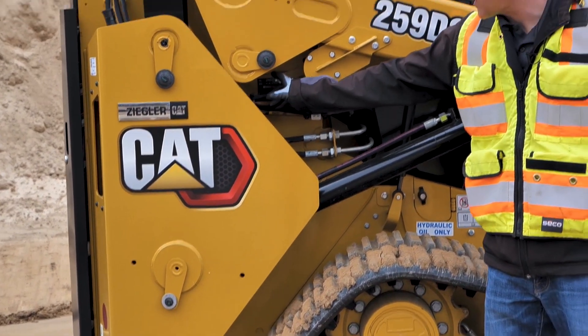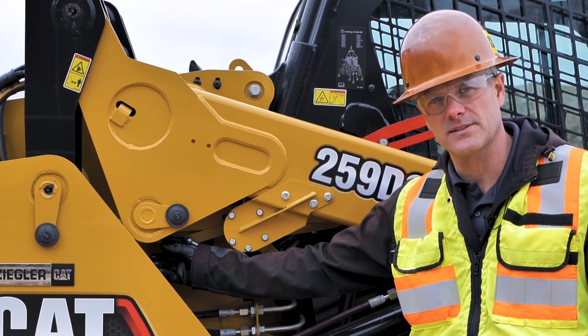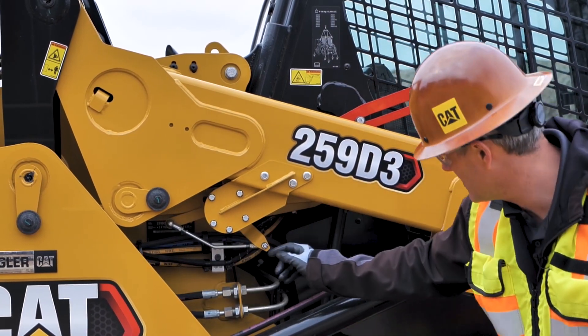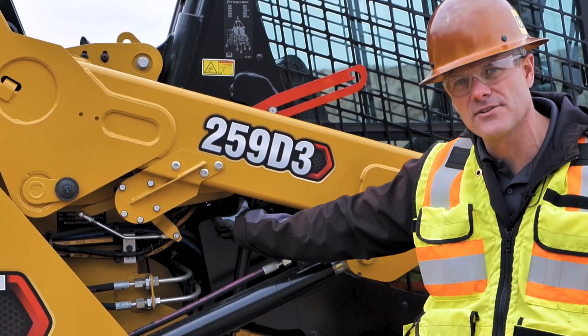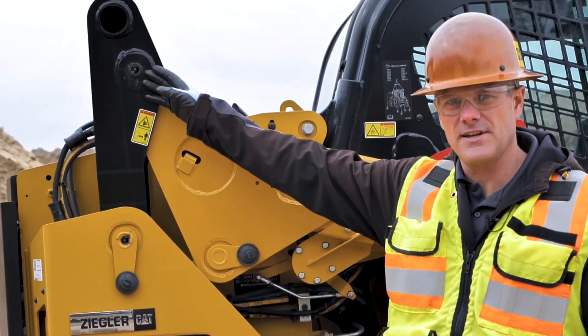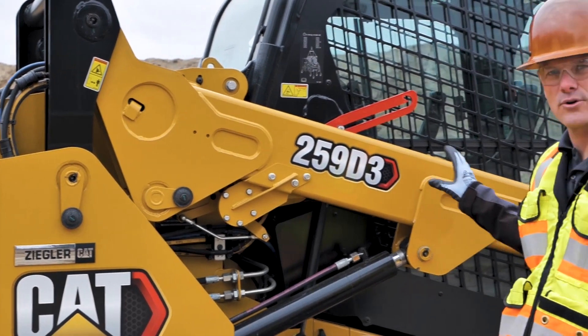We have a grease zerk hidden on the backside back here. This is the one that a lot of customers tend to forget about because it's kind of hard to see. But there's a grease zerk on the backside here. If we look up inside here, there's a grease zerk up here also. We do have a grease zerk here and one here also — that is on the loader arm.